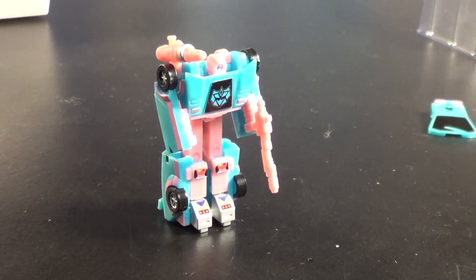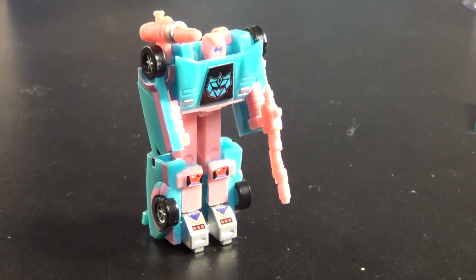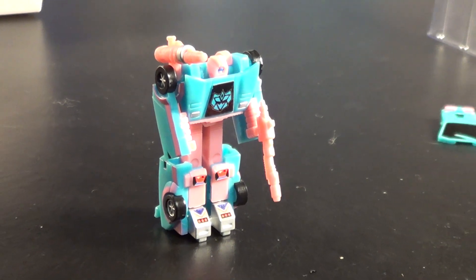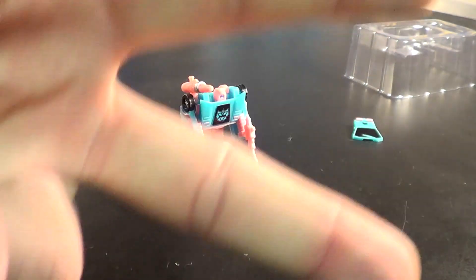Anyhow, this has been Plasticon and this has been yet another Generation 2 awesome review. I will catch you guys next time. This is me, sign off — peace out you guys, see you around.